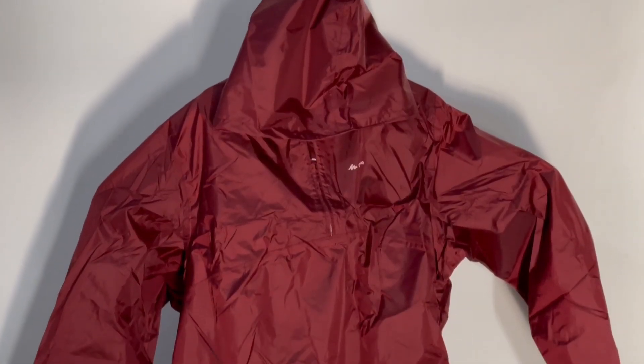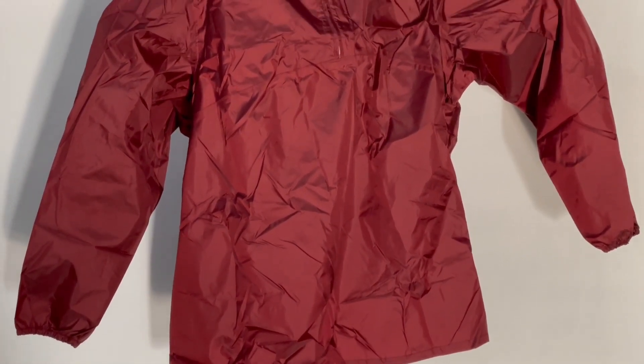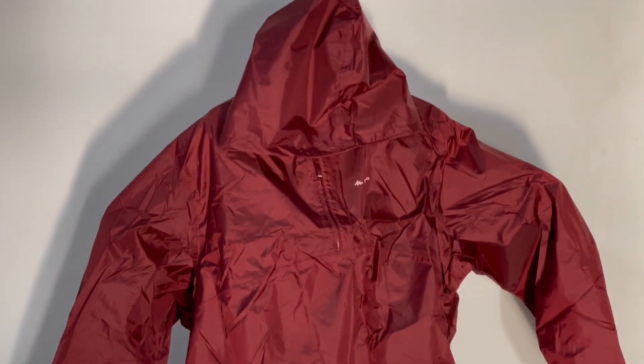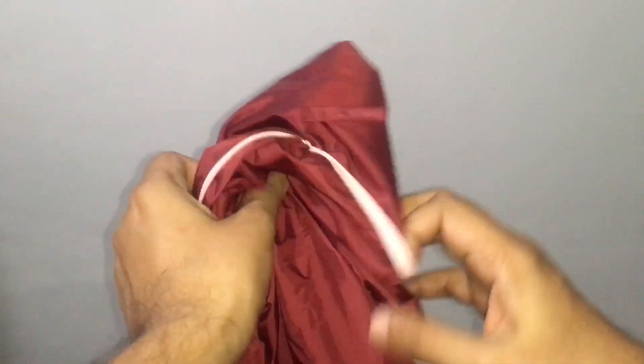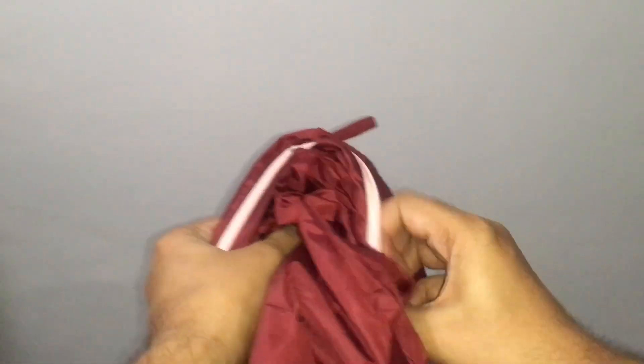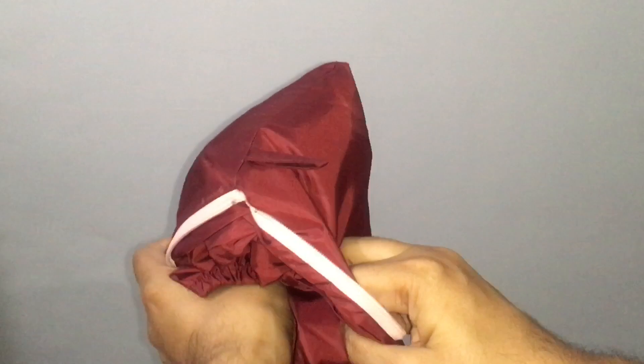That's how it looks — the pack turns into a pocket. It's quite large and really comfortable, and it's made really well. Once you're done with it, you can easily fold it away. When you don't need it, it can stay in the pack and in your backpack.